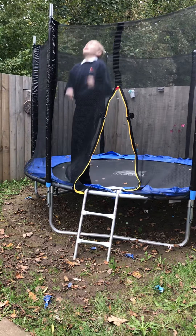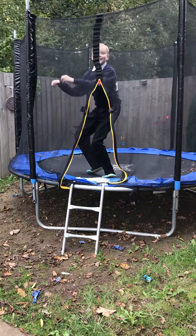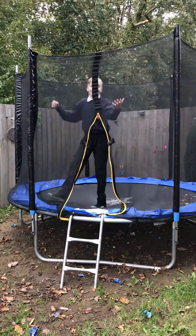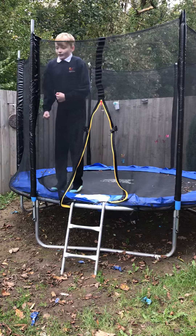Or you can just do it like this. Okay, that was a fail. Or you can just do it like this. Yes, there's many ways to do back bounces. Like this one.